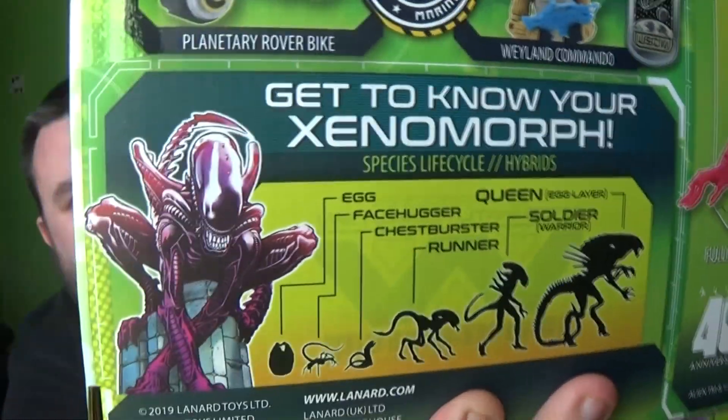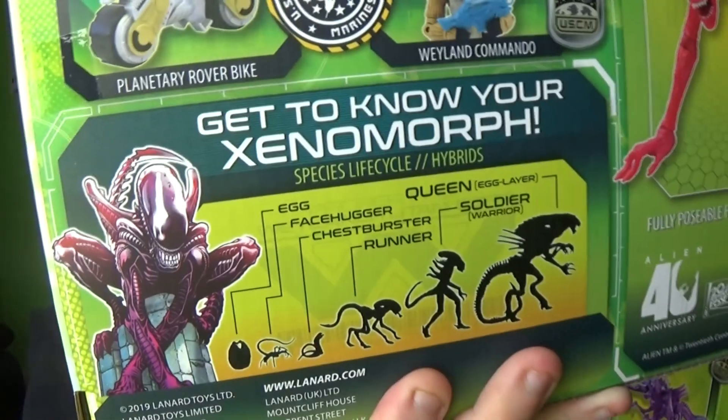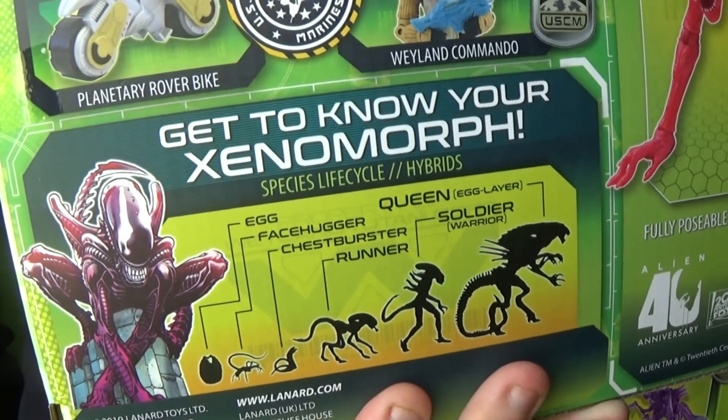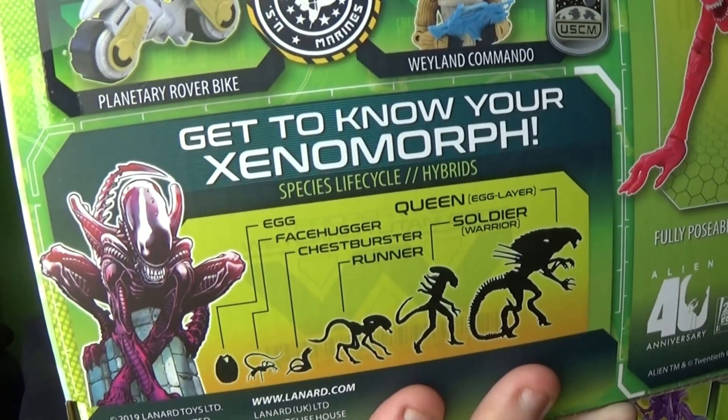It does actually have the life cycle of the Xenomorphs on the back of the packaging, which I really like. Get to know your Xenomorphs. So as you can see on the back of the packaging, it starts out as an egg, then a facehugger, then a chestburster. Then apparently goes a runner, soldier, warrior, and egglayer queen. So that's pretty cool.